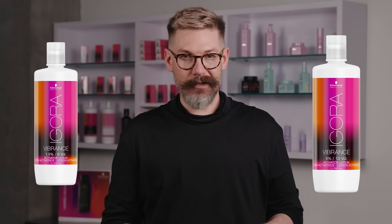These are mixed equal parts with either a six-volume activator or a 13-volume activator, and they'll last about 12 shampoos depending on the porosity of your client.